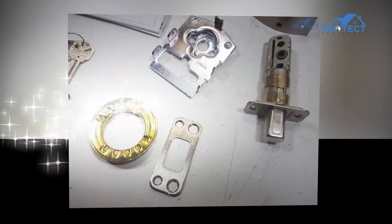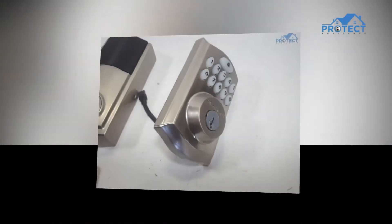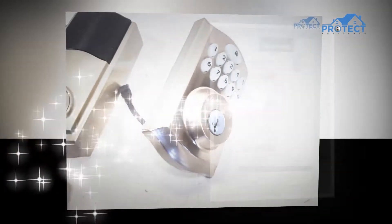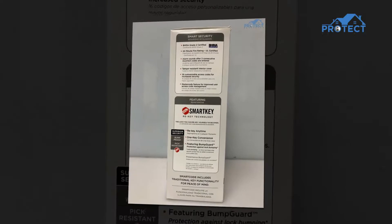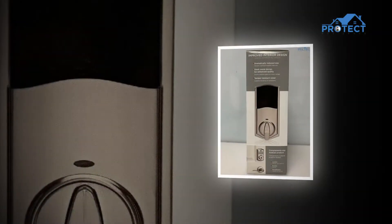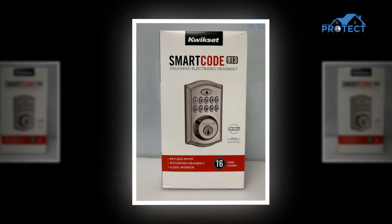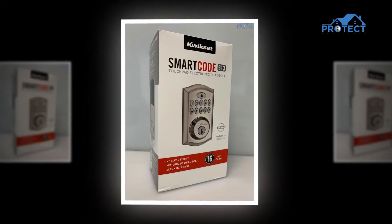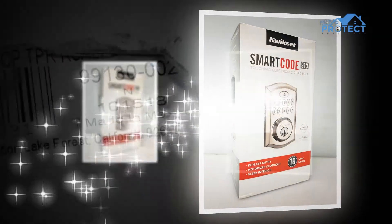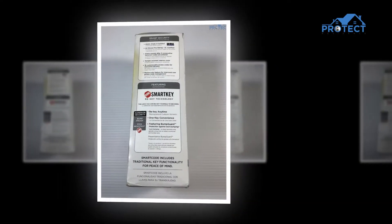It highlights 16 adaptable access codes for expanded security, which can be erased by removing the battery pack. When reprogramming, hold down the button while reinserting the battery pack. Hold the button until the status LED flashes red and the lock blares. At that point, proceed to squeeze it once more. The lock has been reset once you hear the beep and the LED flashes green.